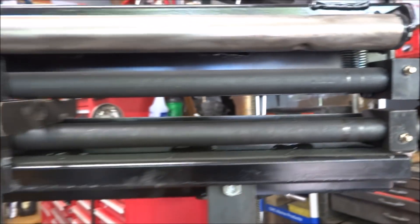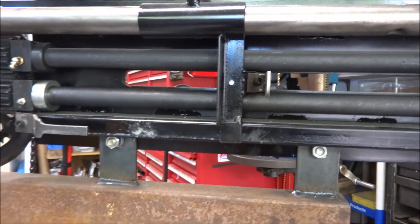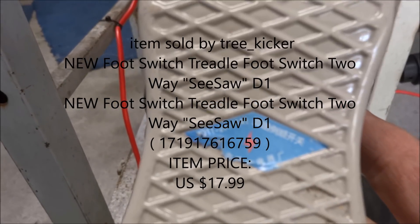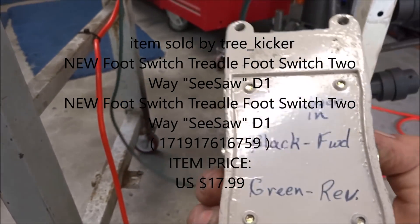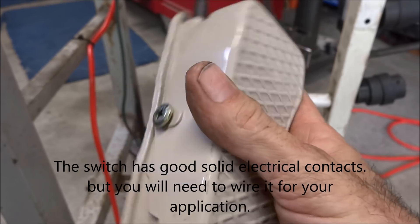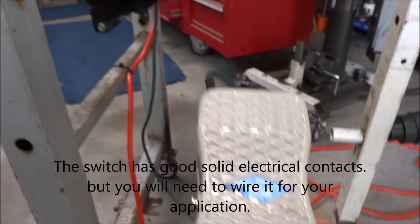One more thing — foot pedal control. I got this off eBay. I'll post my wiring diagram in the comments so you know which wires come out of it. I rewired it for what I needed — it's for a sewing machine, but it works great for this.